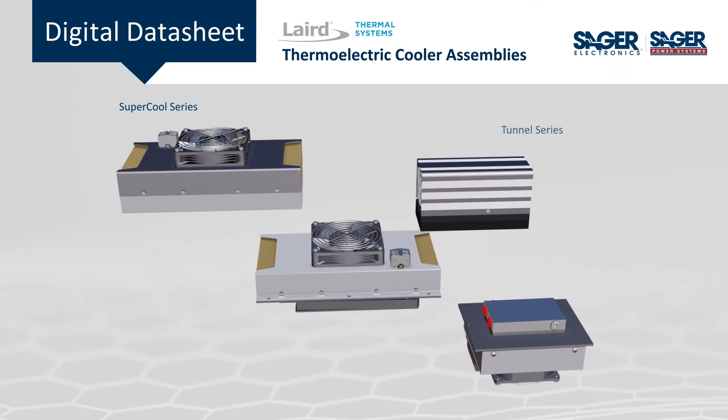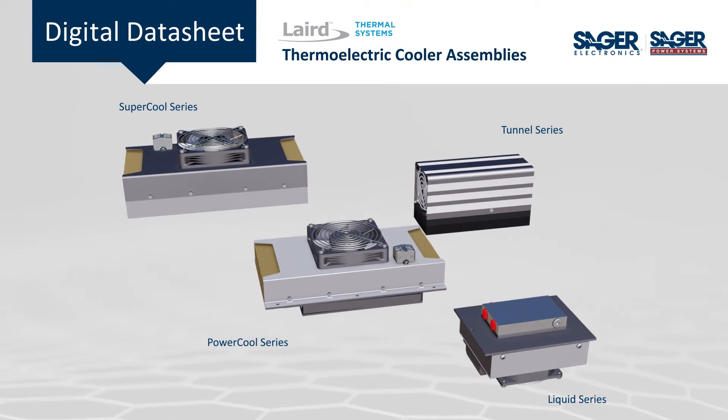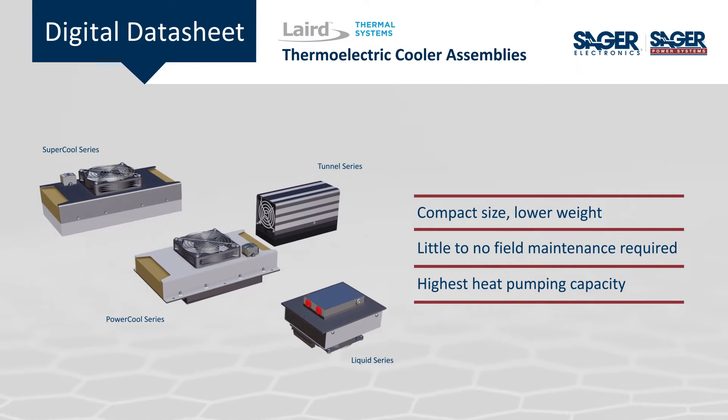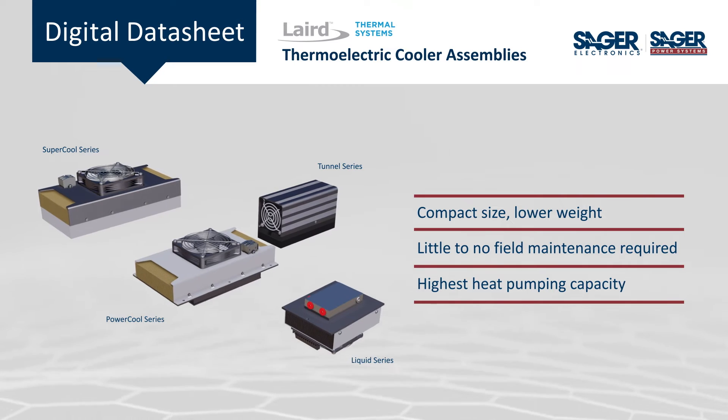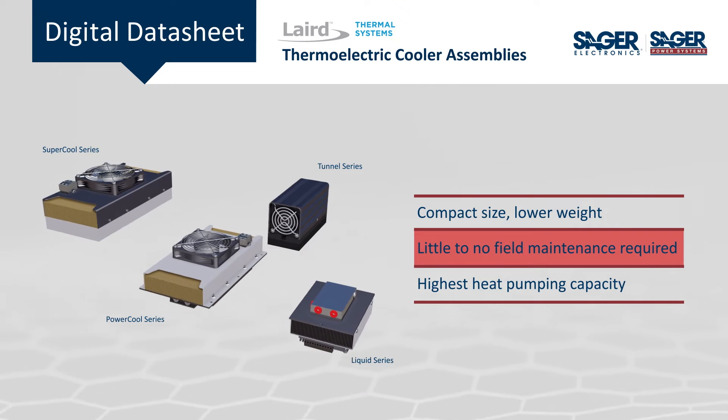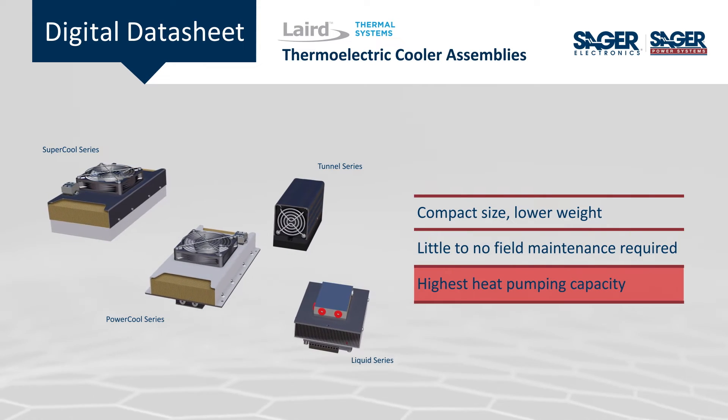Laird Thermal Systems' thermoelectric cooler assemblies are now available from Sager Electronics. Their broad range of thermoelectric cooler assemblies offer the ability to cool well below ambient temperature. The compact designs require little to no field maintenance and offer the highest heat pumping capacity.